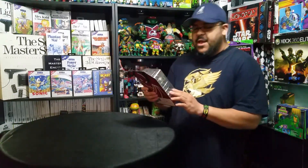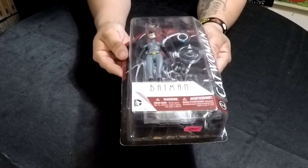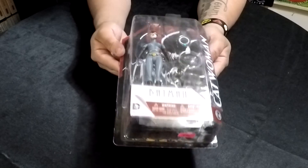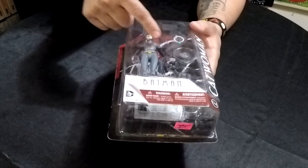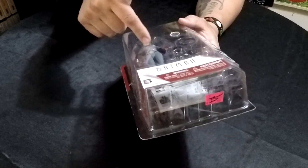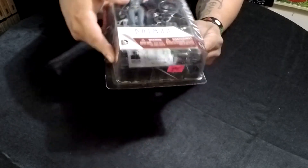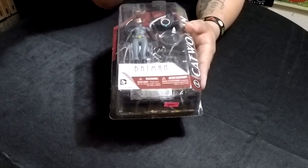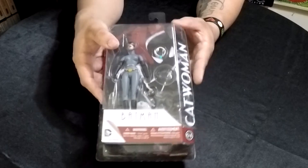Next up we have the very beautiful Miss Catwoman. Look at her, she's absolutely gorgeous. They've done a really good job at replicating the original series figures, but it looks like they added tons of articulation to her limbs — her thighs, knees, feet, elbows, and shoulders. Her arms rotate and her waist moves too. She comes with a bunch of interchangeable hands, her little kitty cat, her infamous whip, and some jewelry, because as you know she is a thief.